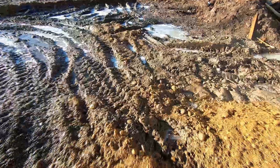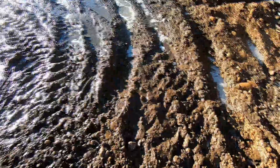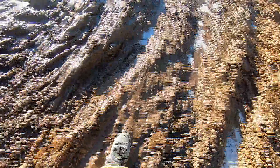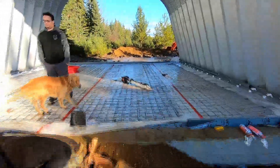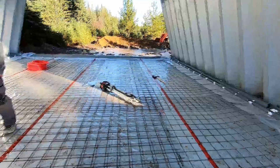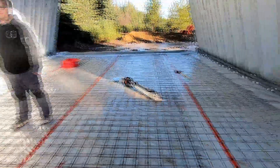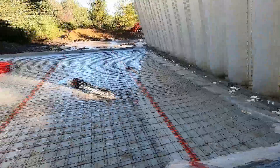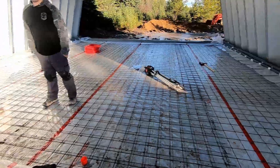We had some gnarly freezing rain last night — everything's shiny and super slippery. Even driving out here was just ridiculous. But everything in the building is dry and we're going to do hopefully all the radiant tubes today, and then we can pour the concrete.